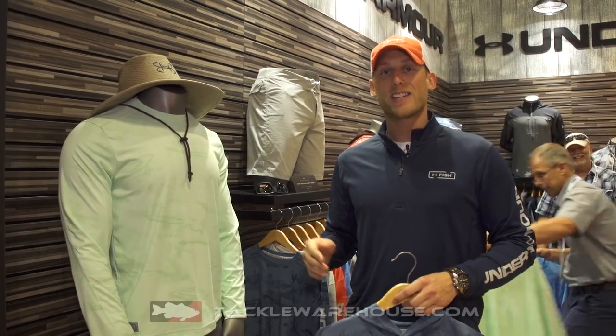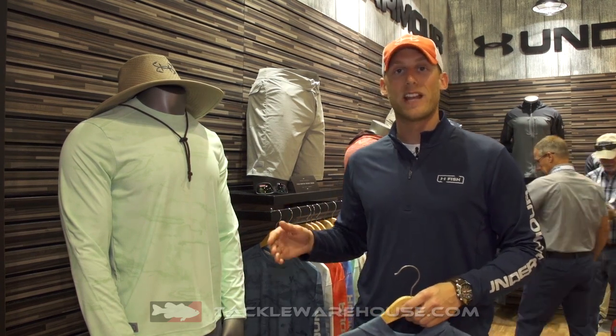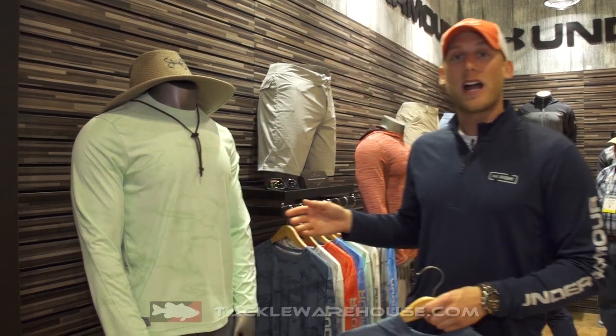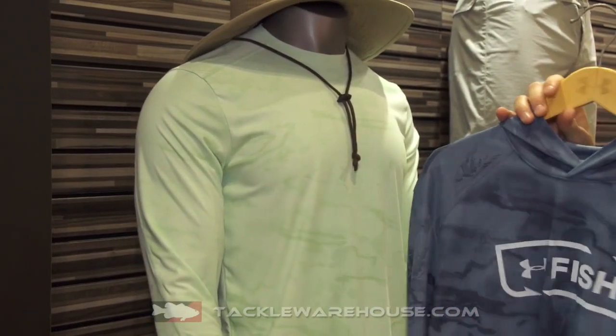Hey, this is Logan Williamson. ICAST 2018. We're at the Under Armour booth checking out some of the new performance knits for 2019. First up, we've got our Isochill Shorebrake camo crew and hoodie.